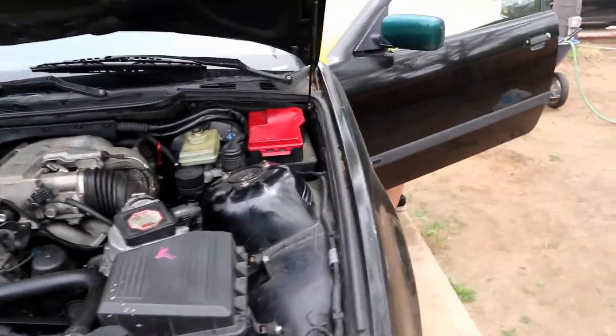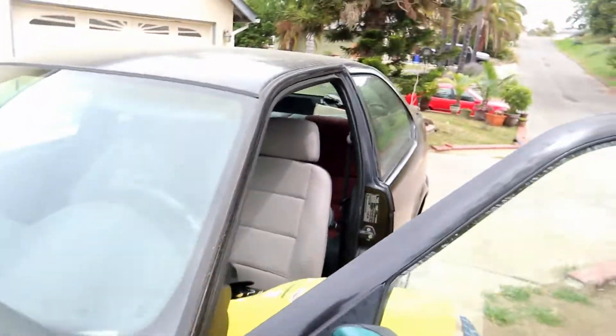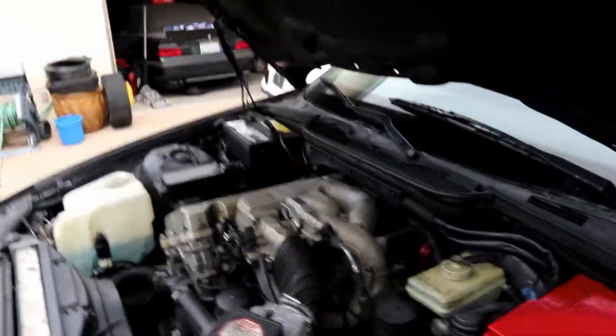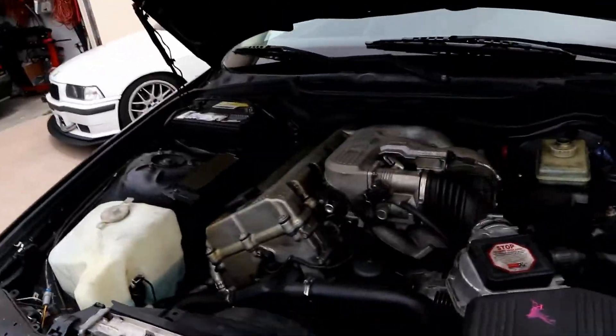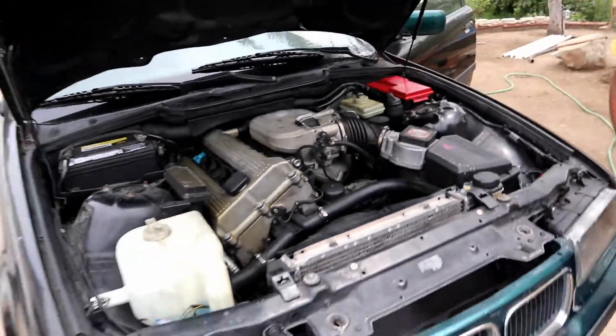We're gonna go replace the master cylinder and hopefully that'll get this thing dialed in — we should have a driving 318 Ti again. We were trying to rip some Brodys at the end of the road trip, finish the video with a fat donut or burnout, but it broke as you guys saw, so we couldn't do that.